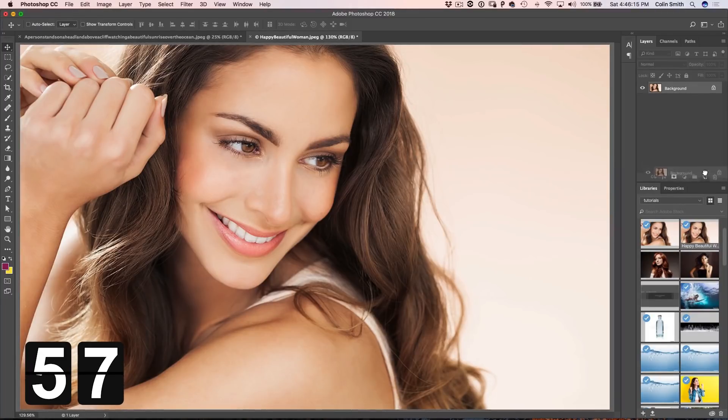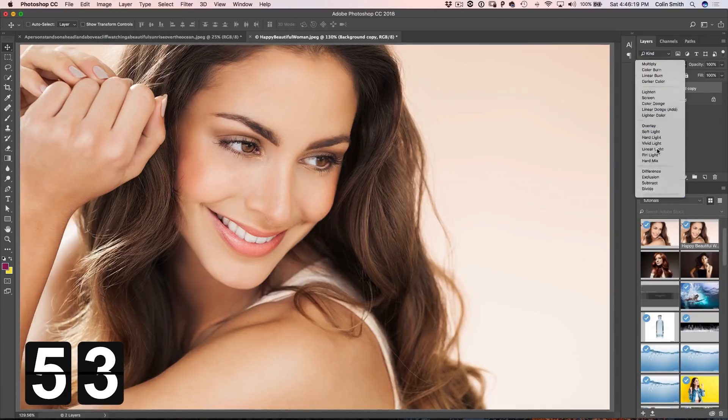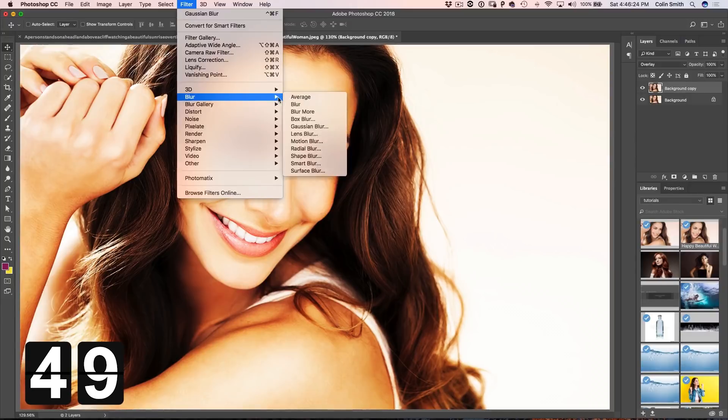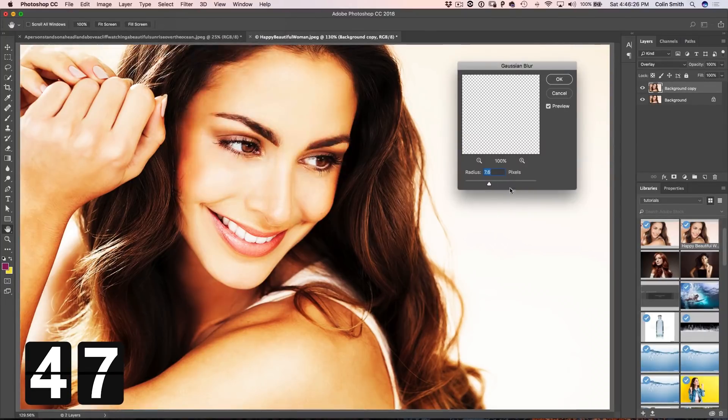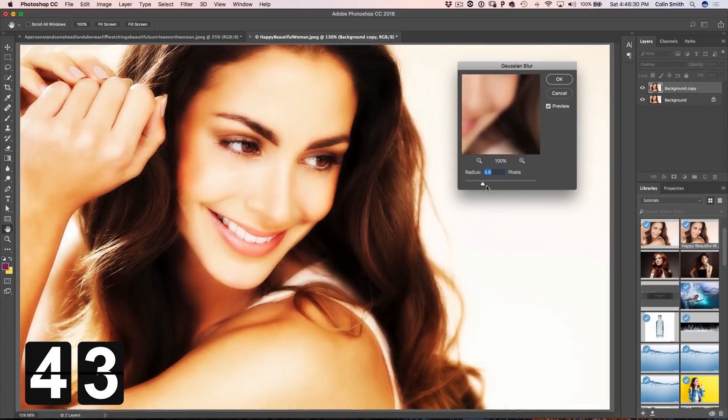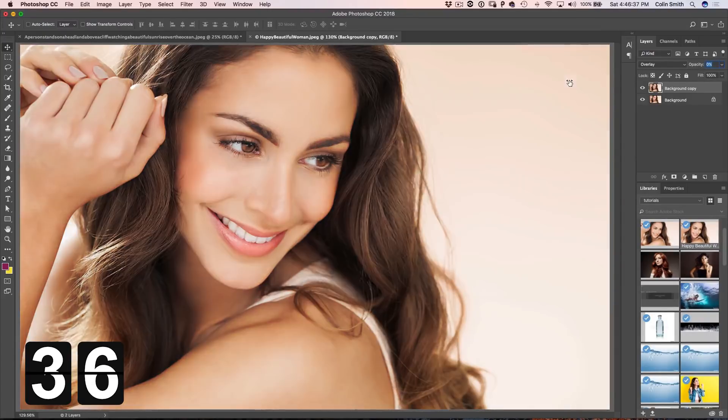So what we're going to do is duplicate the layer right there. Step 2, change it to Overlay Mode. Step 3, we choose Filter, Blur, Gaussian Blur, and now we want to set it just to the point where — see, there it's too far, there it's kind of not enough — just that nice point where it gets all fuzzy. Drop the opacity all the way to zero and now just dial it in a little bit, and we look at that before and after.